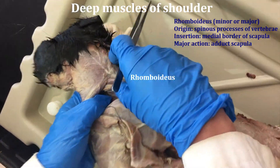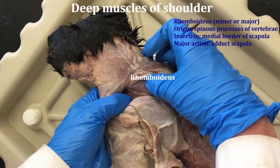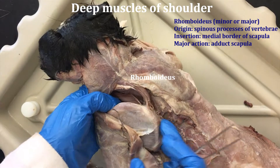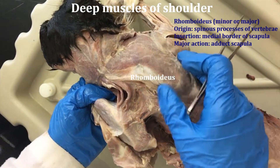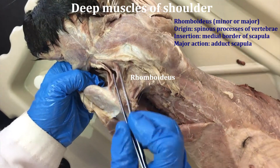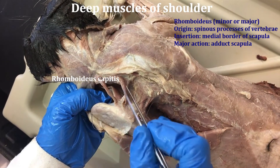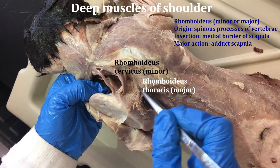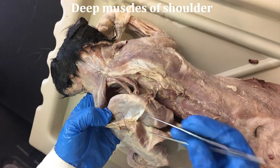There's a muscle you can see underneath the rhomboidus capitis called the splenius. The rhomboidus muscles are grouped according to region: the ones that are more anterior include the rhomboidus capitis, then the rhomboidus cervicus, and the rhomboidus thoracis. You can also take a look at some of the muscles right here on the scapula.